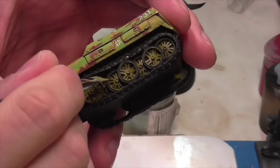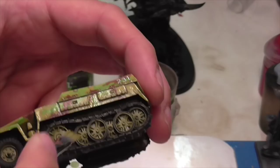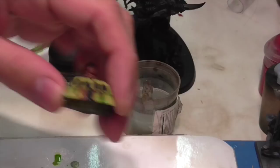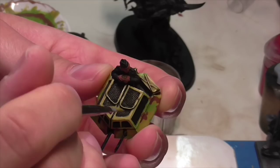Once all the washes and pin washes are completely dry, Jasper dry brushes the wheels using Vallejo Middle Stone. He really focuses on the wheels — you don't want that yellow onto the gray tires and tracks, but if it happens you can correct it in the next step. He also applies a similar light dry brush to all the mesh screen on the turret.